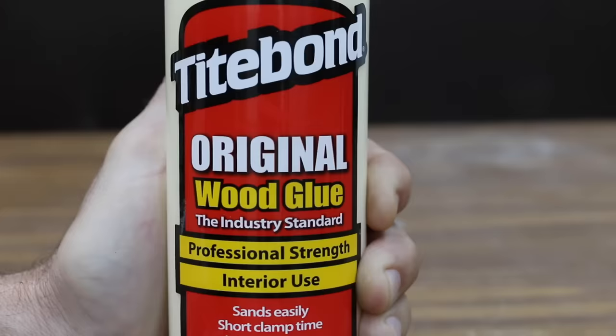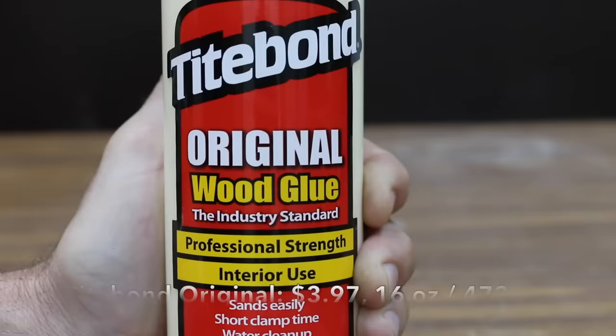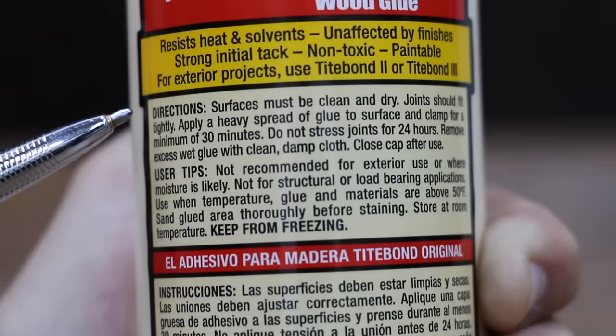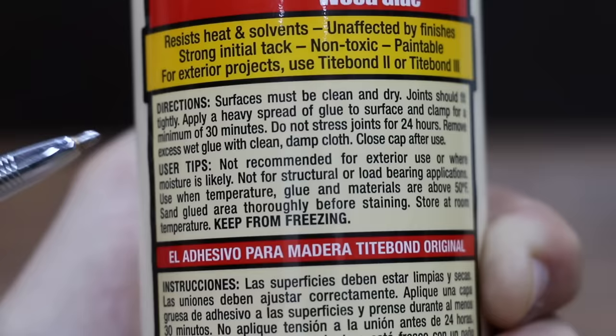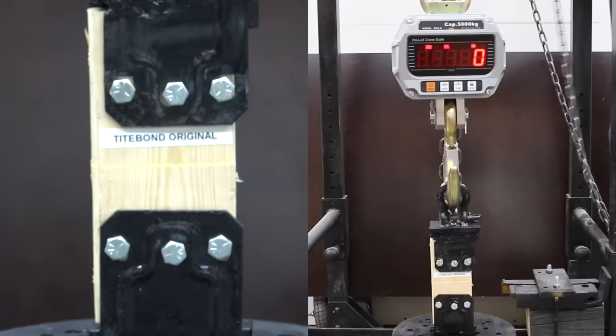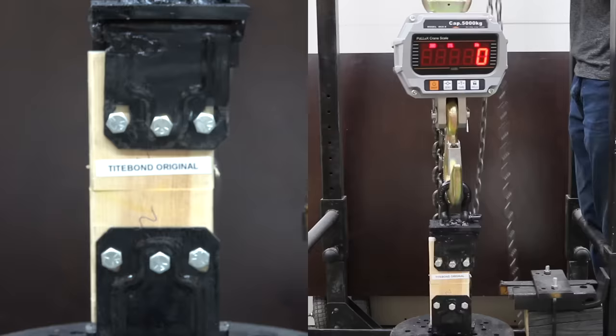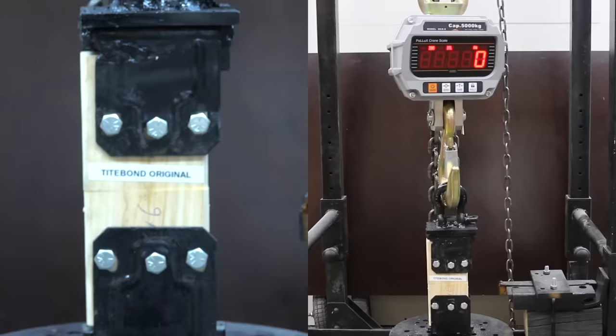Costing $3.97 for 16 ounces is this Titebond Original Wood Glue — professional strength, interior use. Surfaces must be cleaned and dry, joints should fit tightly. Apply a heavy spread of glue and clamp for a minimum of 30 minutes. Do not stress joints for 24 hours. The first Titebond Original sample provided 4,535 pounds of tensile strength — enough to lift most cars off the ground. The second sample was down a lot to 2,525, and the third was only 550.